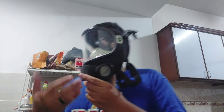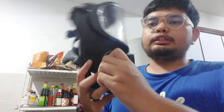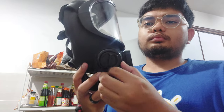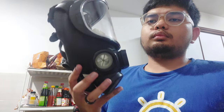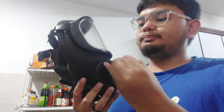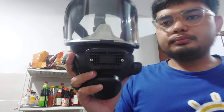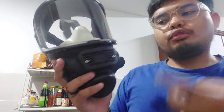As you can see here, this is the left side of the mask. And this side has a blanking plug — you can actually unscrew this. It revealed a second port, which is the 40 millimeter port, standard threaded also. This is the blanking plug screwed back in, and this is the cover for the voice diaphragm frame.